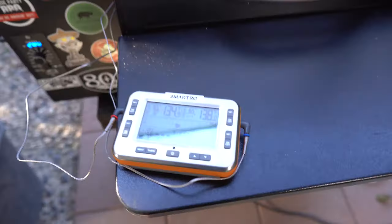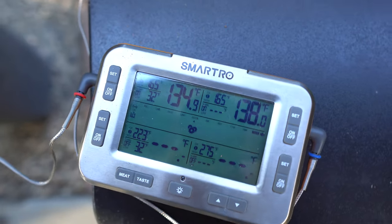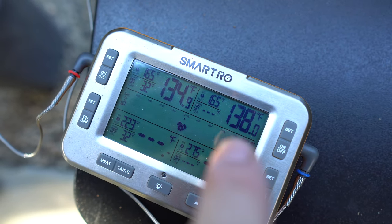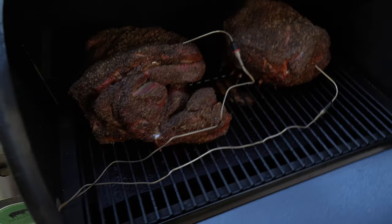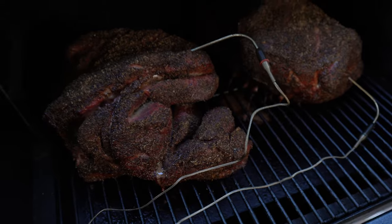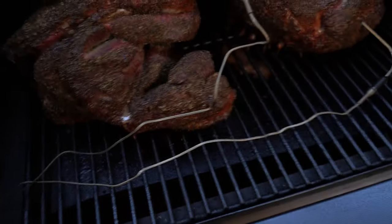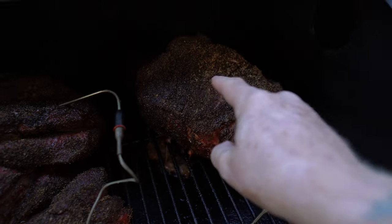As you can see, I've got the SmartThermo Wi-Fi or Bluetooth thermometer going. I've got internal temperatures — that's my pork butt at 134 and 138. Let's check it out. There we go, not bad at all. That's channel one and channel two on the SmartThermo.